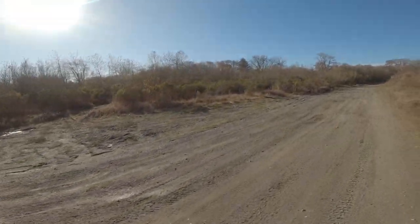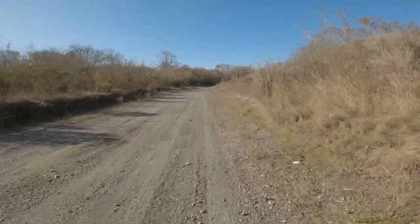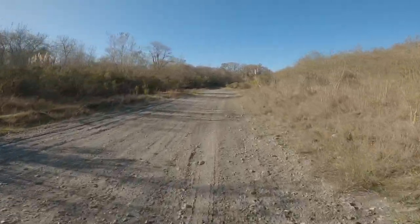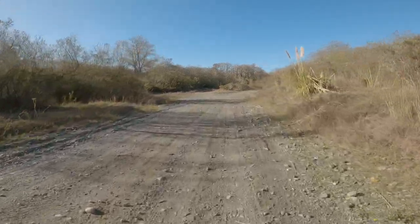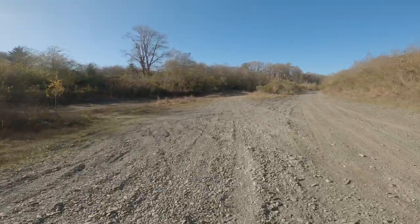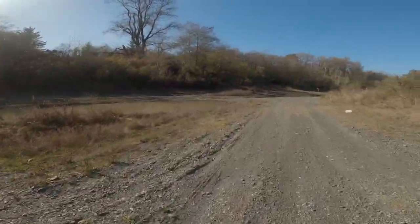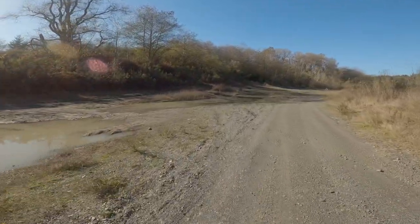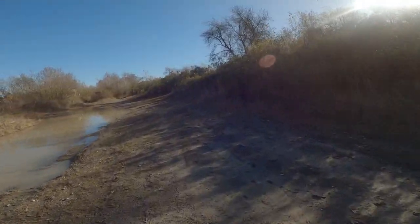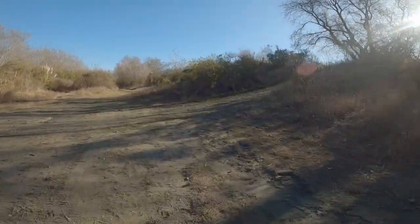Yeah, this bike's a lot of fun — it's fun on road but I think it's even more fun off-road. Gravel, dirt, mud, sand — it's great, it's awesome. This is without any rear suspension, which is a downfall, but I can live with that because the price is decent. Get a chance to check one out — the Frego DK200.